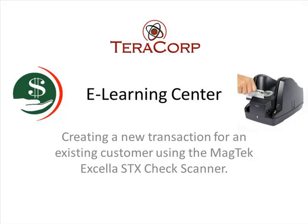So as you can see, with just a couple of clicks, it's that easy to create a new transaction for an existing customer using the STX Reader. I hope you've enjoyed this lesson. Have a great day.